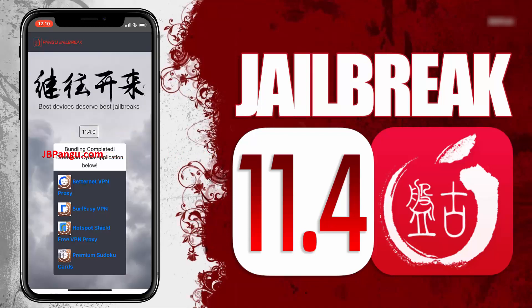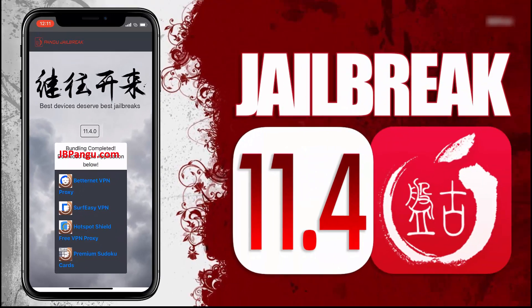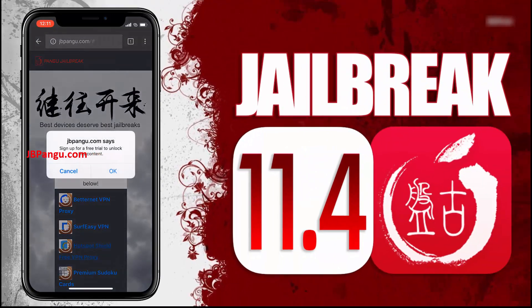We will be sideloading Cydia, as it is an unofficial iOS app — the kind that Apple won't allow on its App Store — so Cydia needs to be bundled with another app approved on the App Store. The apps you can see here are officially approved on the App Store and are bundled with Cydia. All you need to do now is install any of these apps and run it to sideload Cydia. Choose any app from here and read the instructions on how to get Cydia sideloaded with that app.